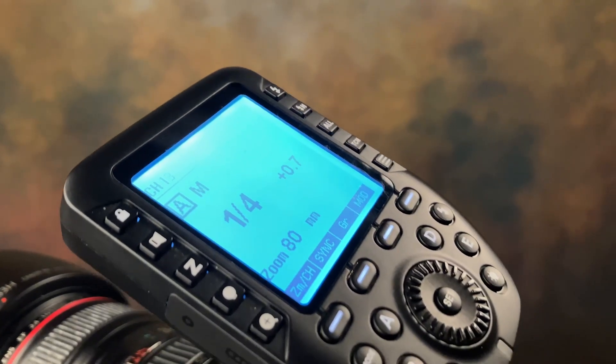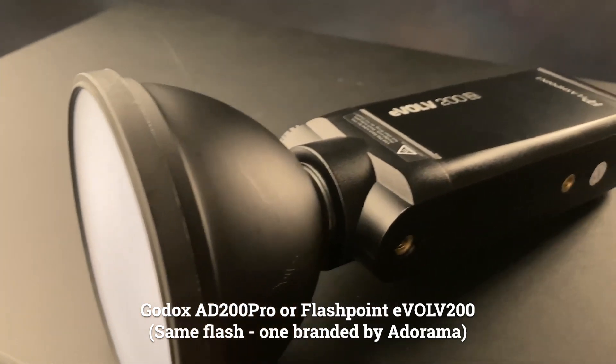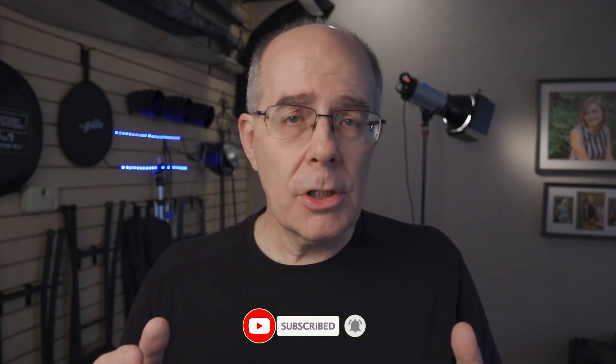If you're just starting out with a studio strobe system, start with a flash like this with a built-in R2 trigger, throw in a trigger for your camera, and you've got the start of a wonderful system. I've already reviewed the AD200, which is a location flash that also uses R2 — I'll link that video. Two strobes and a trigger, I think you'll come in under $700 and you've got the start of a great system. If this video has been valuable to you, I'm always open to questions. Consider liking and subscribing to the channel if you like what I'm doing. Until the next video — cheers.